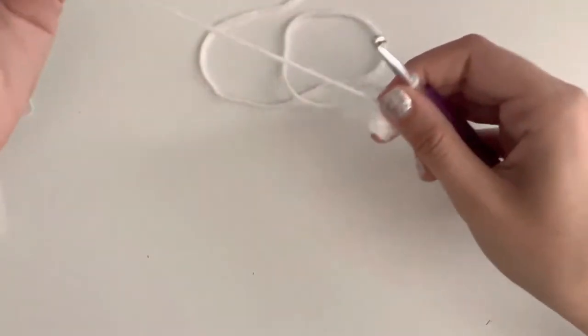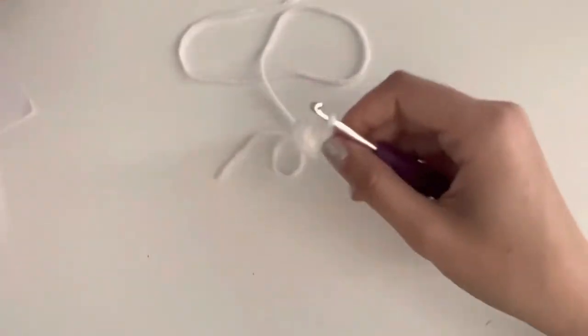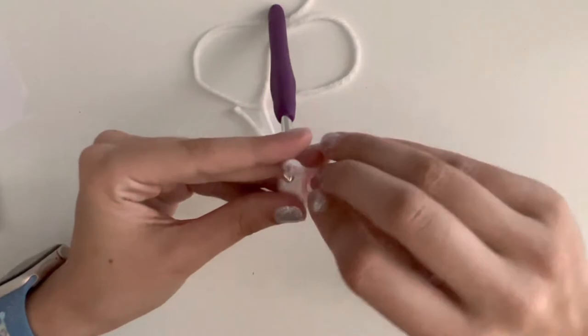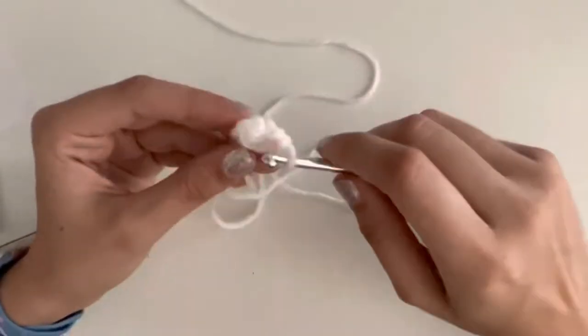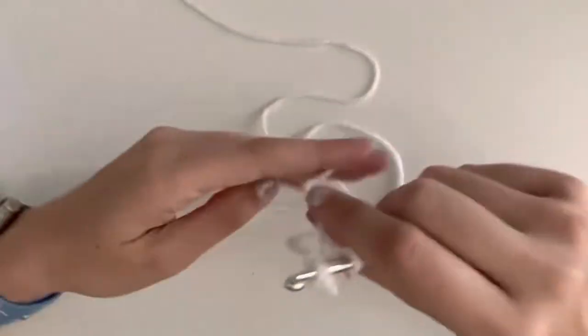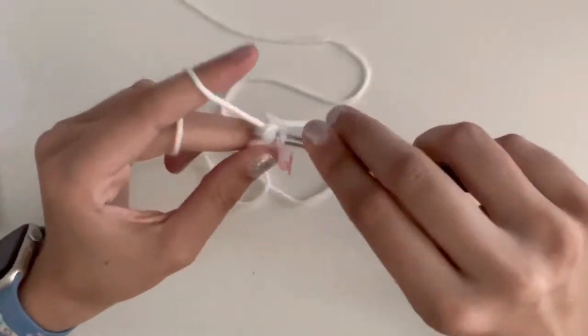Pinch and pull. I'm going to add my stitch marker, then the next round is the exact same as the body. You're going to increase six times. Remember, an increase is two single crochets in the same stitch.